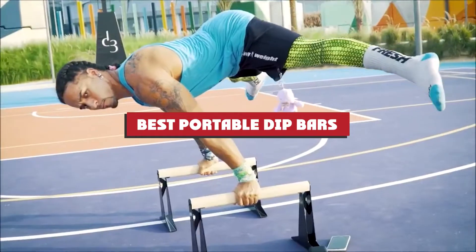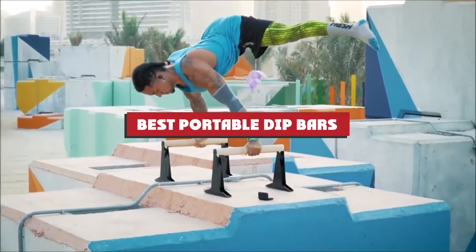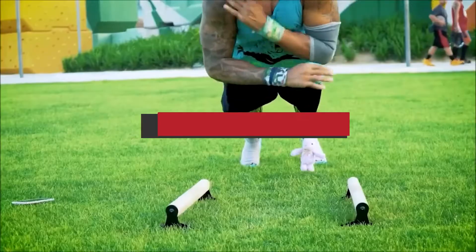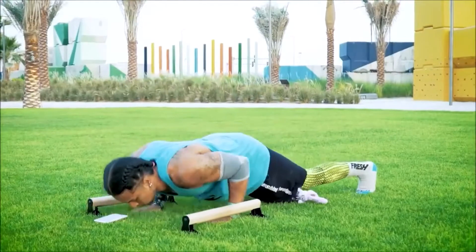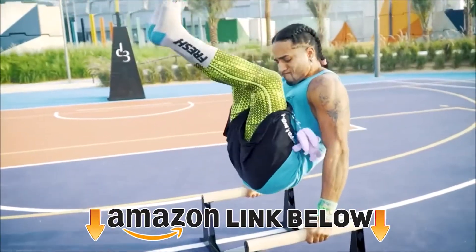If you're looking for the best portable dip bars, here's a list you must see. We made this list based on our personal preferences, sorted by features, prices, quality, durability, reputation of the manufacturers, and customer feedback.